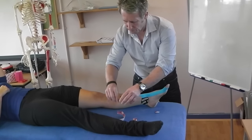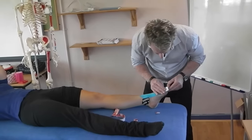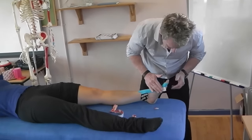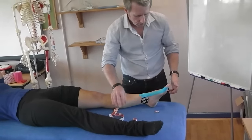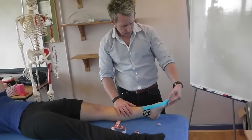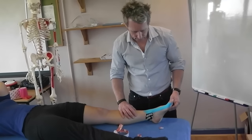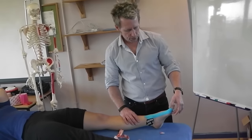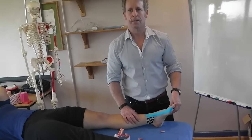Then we can just use the back of the tape for a few seconds just to heat activate. That will hopefully control the position of the hallux valgus. And that's kinesiology tape — using Rock Tape to control the position of the hallux.